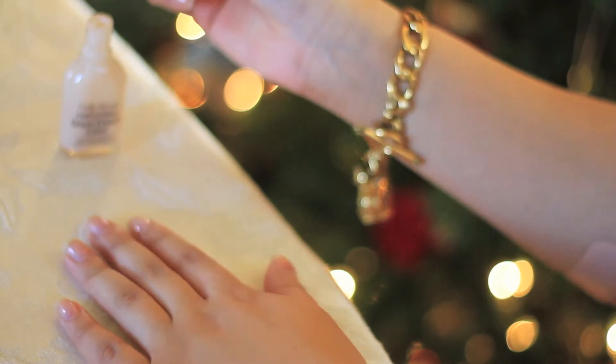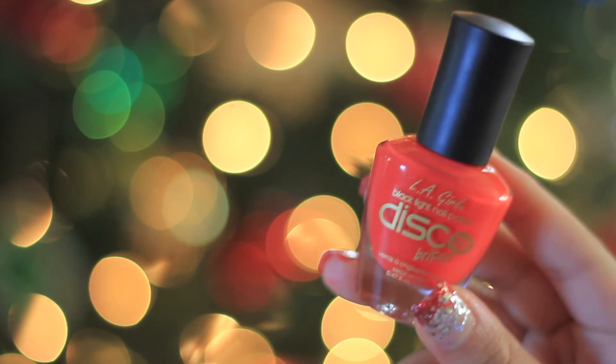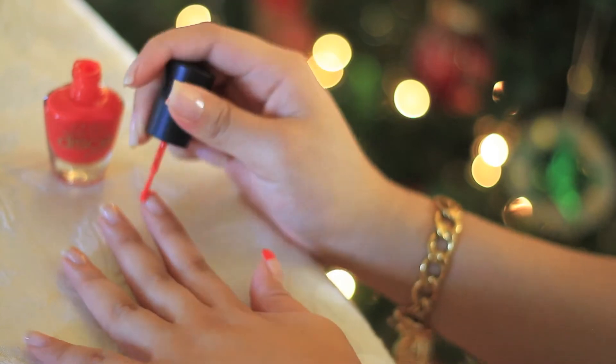So of course if you want to do these nails for New Year's Eve, you could swap out the red and do a blue and purple gradient, and then instead of the candy cane pattern you could always add more glitter.